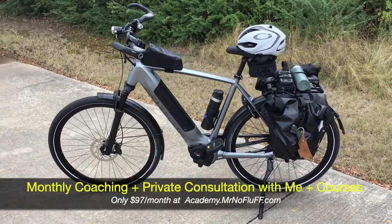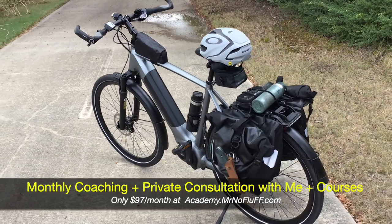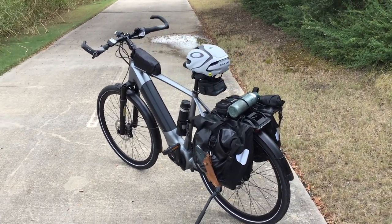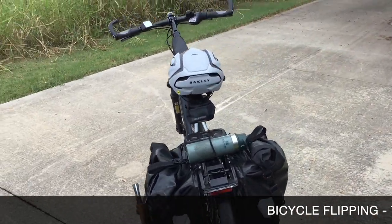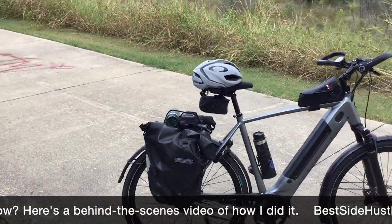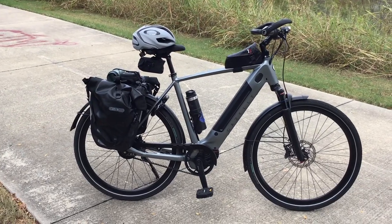2021 Gazelle Ultimate C380 Plus. Hey gang, this is Mike with MrNoFluff.com, and today I'm going to give you an honest owner's review of a bike that I have 700 miles on in just a short time — basically two weeks. I don't have the exact date that I bought it, and I'm actually doing a tour. I've done 24 miles already and still haven't hit my destination, plus I have to head back, so today I'll do at least 60 to 70 miles.